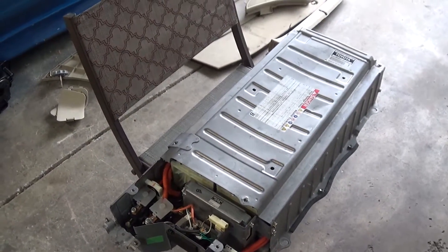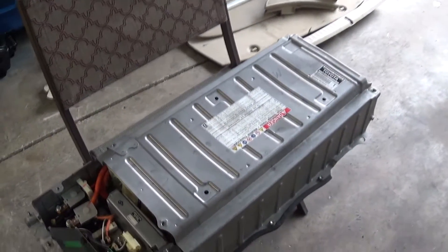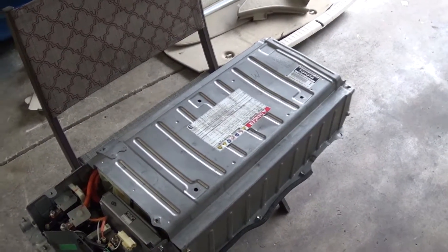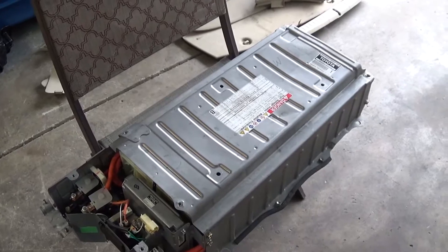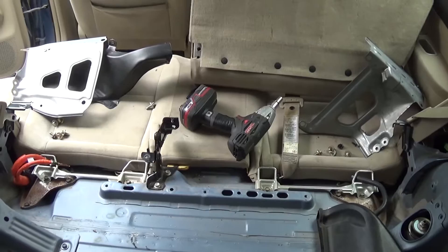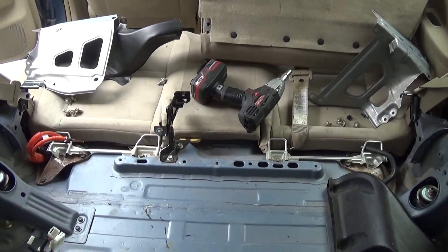Installation is pretty much just a reversal of removal. Depending on what you're doing — if you're replacing it or replacing cells in the battery pack — good luck. This is going to be my second time in here, so maybe you want to spend the money for some quality battery packs. This is pretty easy; it took me about 30 minutes even with filming. Very doable with hand tools — just a 14mm, 8mm, 10mm, and 12mm and you should be all set.